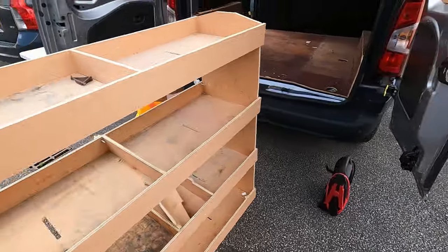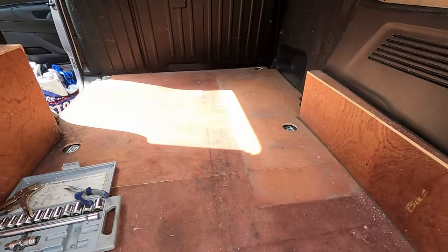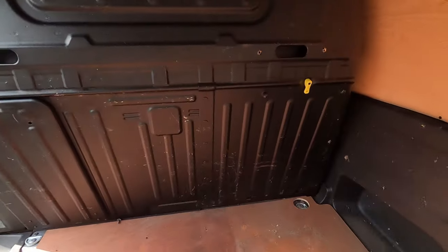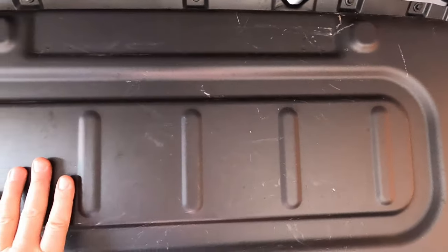It's out, which opens up that van an awful lot more. Now the next job is to get this bulkhead out - it's just held in place with a load more bolts. Unbolting we go.